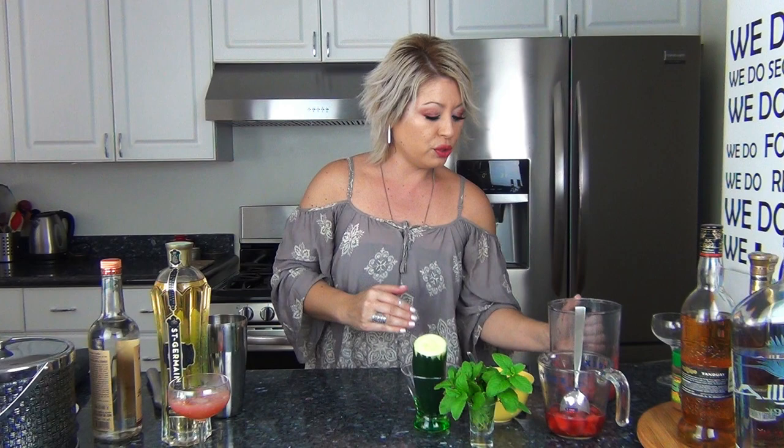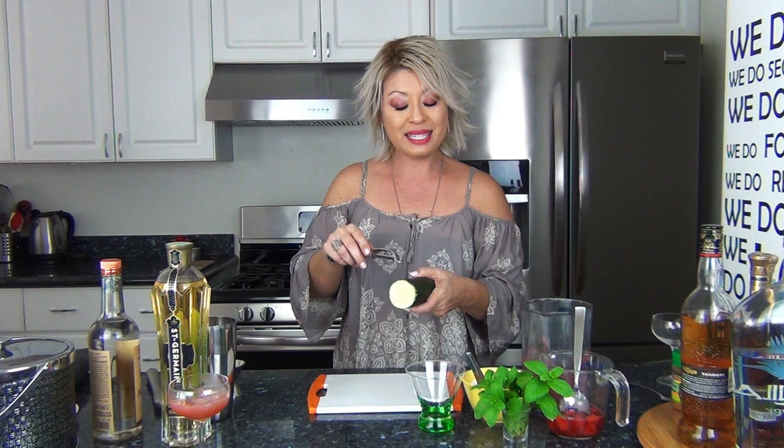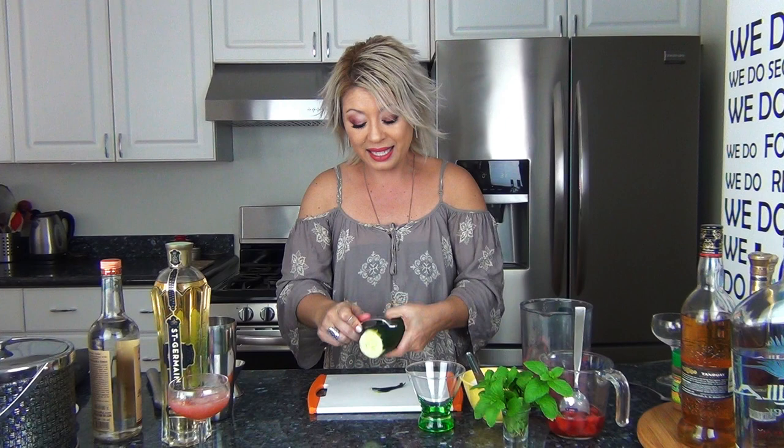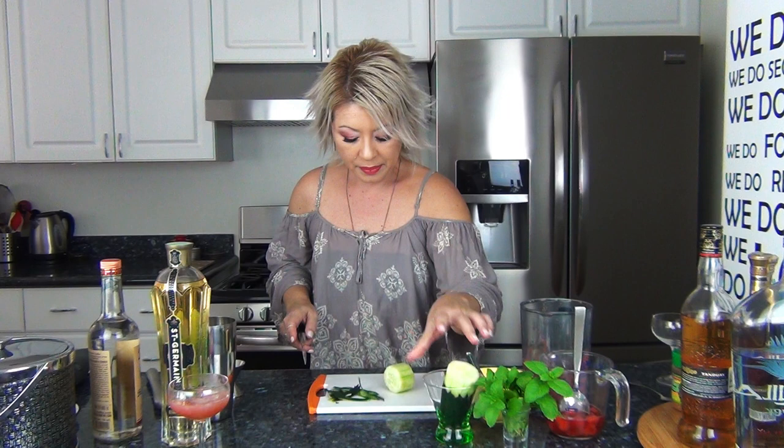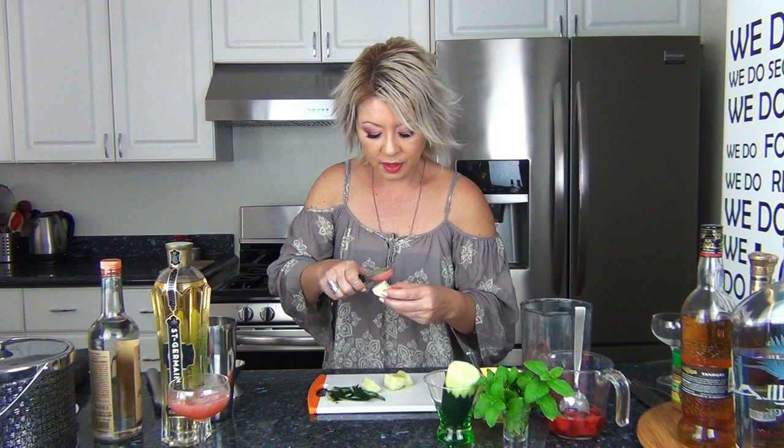Now it's time to make the cocktail. The first thing we're going to do is muddle some cucumbers. When you're muddling cucumbers, you want to make sure to remove the skin and the seeds, because both the skin and seeds contain a lot of tannins. A lot of times when you're using cucumbers, you're using them because you want the fresh, clean essence of the cucumber. So just removing the seeds is important.